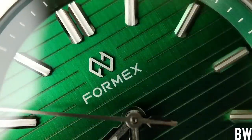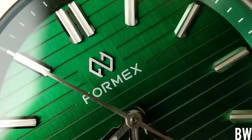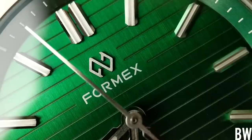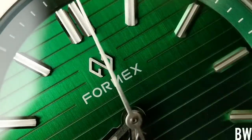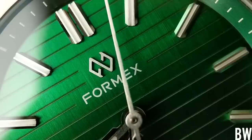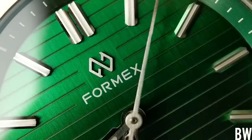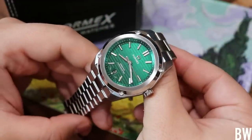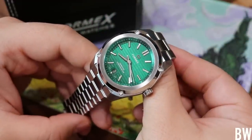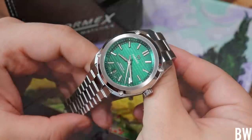But look at this new logo — it's sleek, it's contemporary. We now have a brushed applied logo below the double 12 o'clock index. And I think it looks great. I think this strengthens the brand, and the fact that they're listening to their most enthusiastic supporters is just a great sign. Let's talk about the good, the negative elements, and give this a real good looking over.